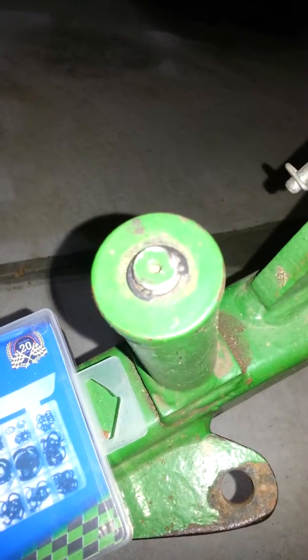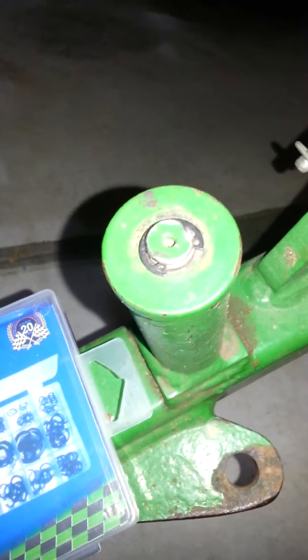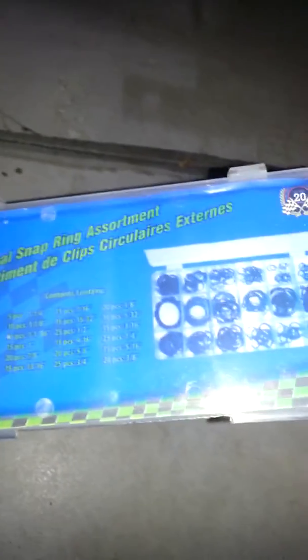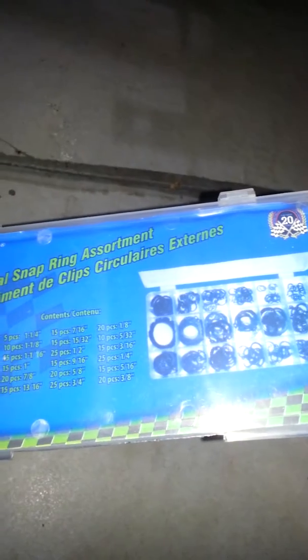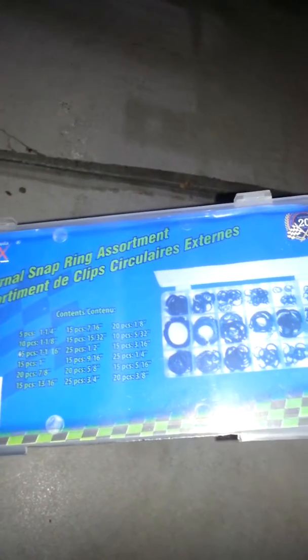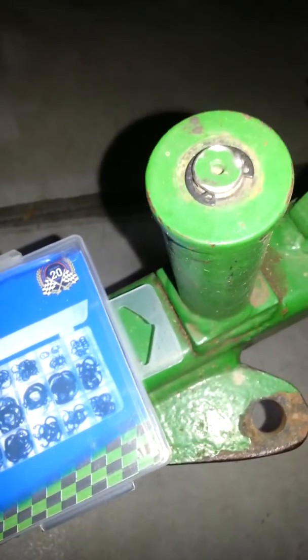It saved me quite a bit of a nervous breakdown knowing I had this assortment set. Not that I use it enough, but knowing you have a good quality assortment and don't have to search for it for a couple of hours is quite relieving.